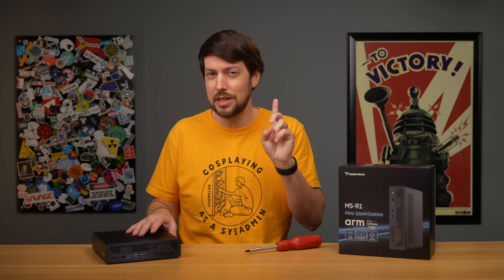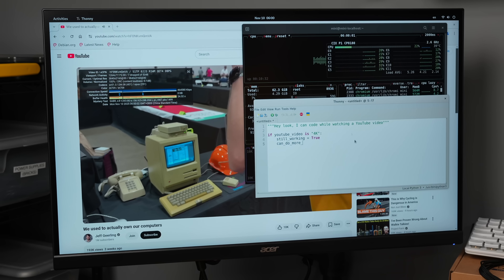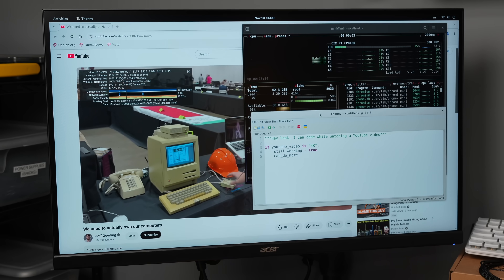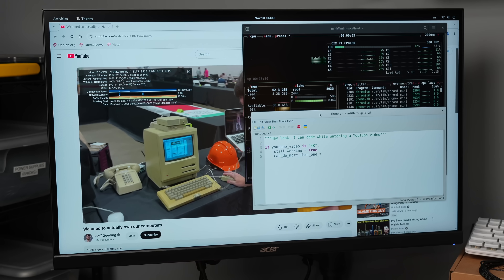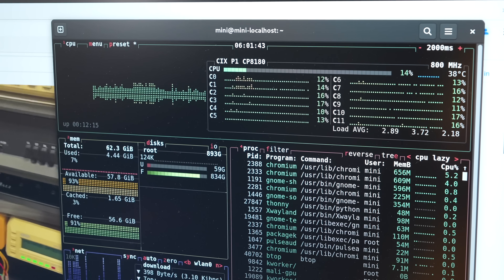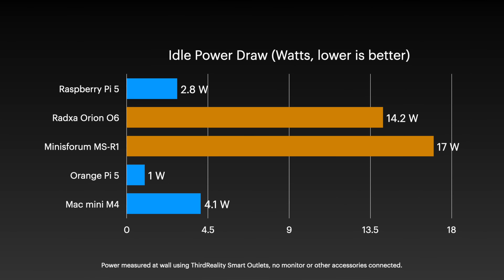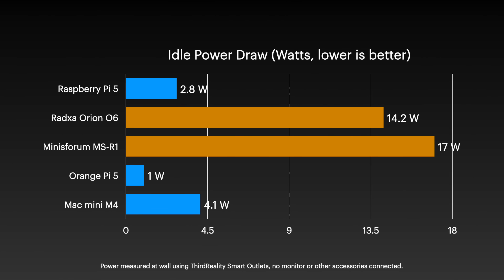I have two theories about that, which I'll get to. In real-world use under Linux, it does feel fast — at least faster than an SBC. You can actually watch 4K video on YouTube while doing other things, which is kind of a novelty on anything that hasn't been Qualcomm or Apple. The idle power consumption dwarfs the competition, and that's not a good thing.